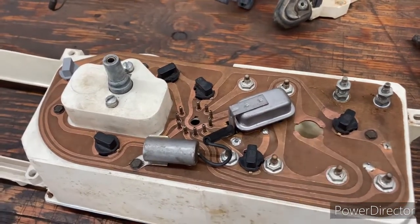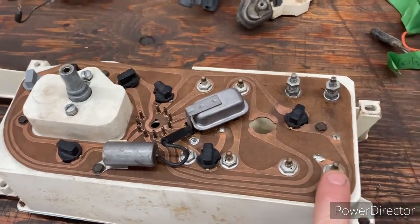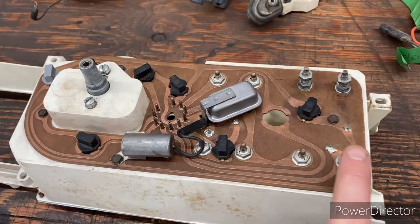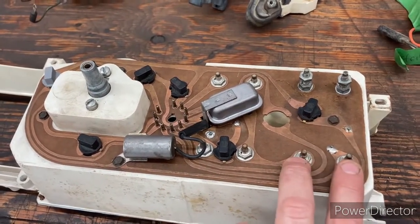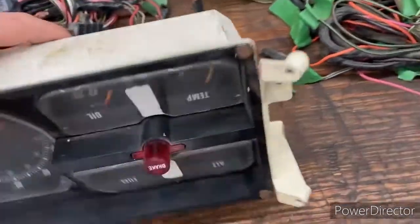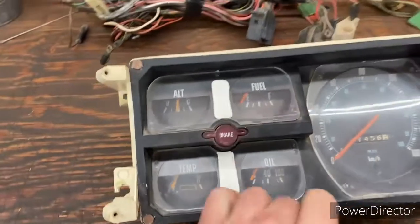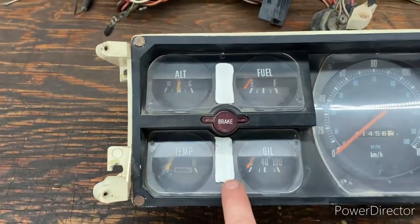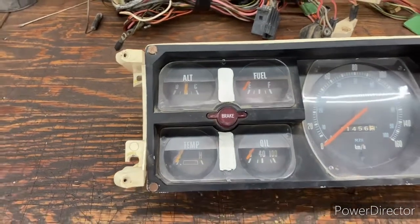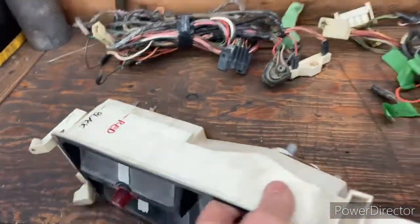We checked all our gauges using a 12 volt battery — you hook up the negative and positive and what it does is sweep the gauge the other way when you add that power. It sweeps the gauge to the other side and that tells you the gauges are working. We're satisfied that the gauges themselves are working, so we're going to change out the voltage limiter and see if that makes a difference.